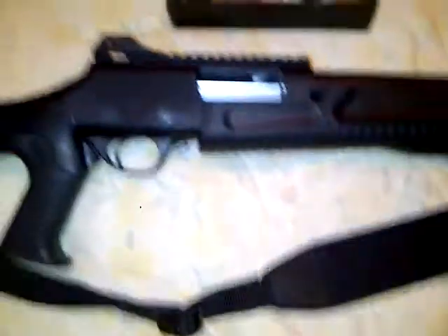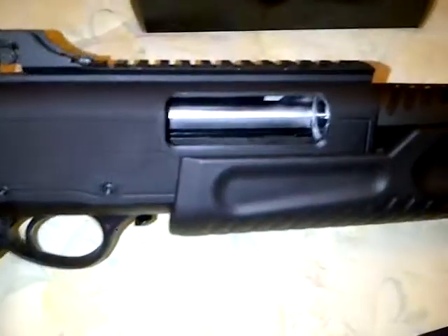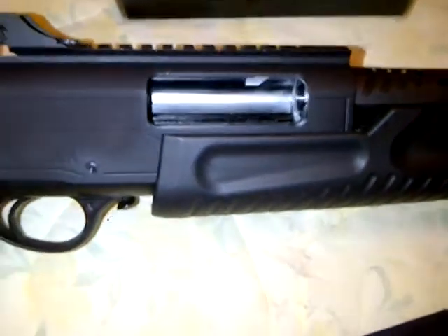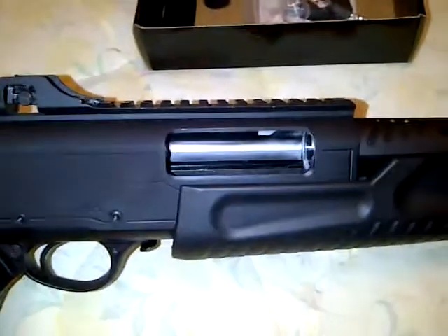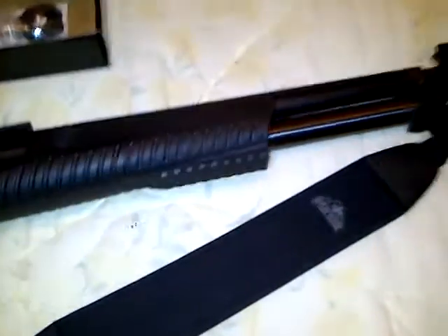From a lot of research I discovered that the internal parts are basically a Heckler & Koch FP6 shotgun, so German parts. It was designed by Fabrum of Italy and it's made in Turkey.